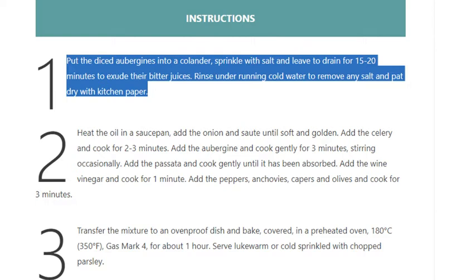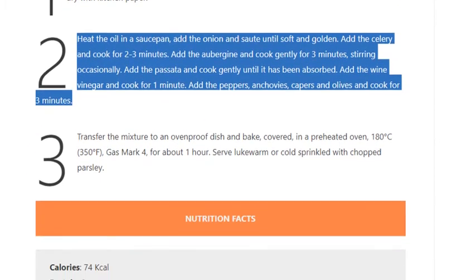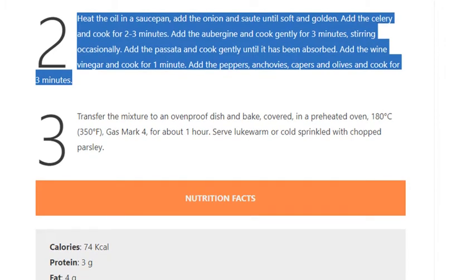Step 2: Heat the oil in a saucepan, add the onion and sauté until soft and golden. Add the celery and cook for 2 to 3 minutes. Add the aubergine and cook gently for 3 minutes, stirring occasionally. Add the passata and cook gently until absorbed. Add the wine vinegar and cook for 1 minute.